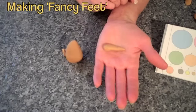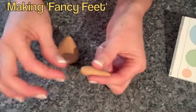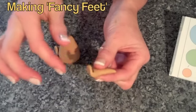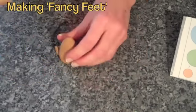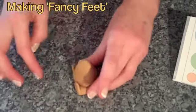Here's a close-up of how to do one of the fancy, longer feet. You've got your cone of icing — it's just over an inch long. You want to pinch the end, bend it upwards, and I'll show you how to attach it to the side.